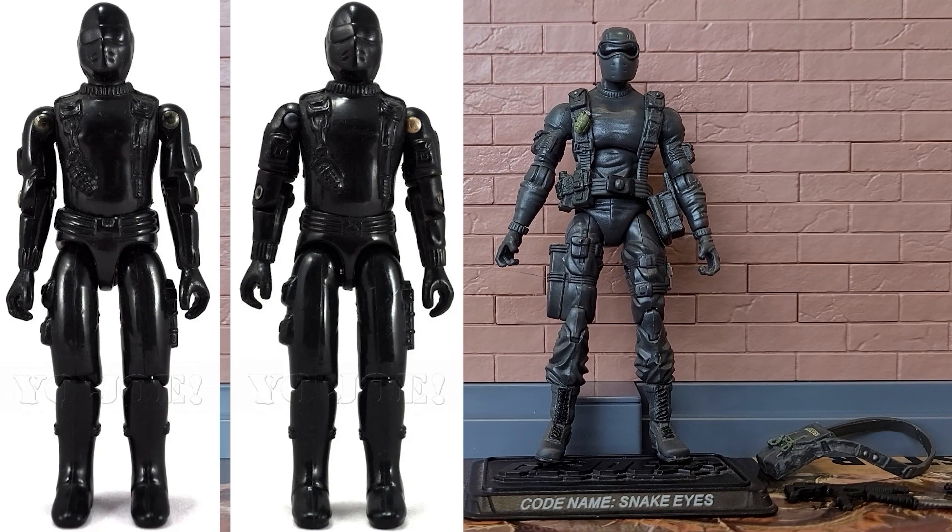This is the very first modern Snake Eyes. I'm not going to give a lot of background or biographical information on these characters, because if you're watching this video you probably already know who they are. I will give a quick overview of what we knew about each character when the original version of the design first came out — so 1982-1983 Snake Eyes.